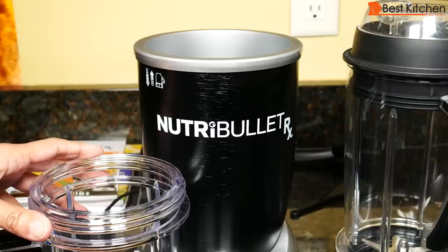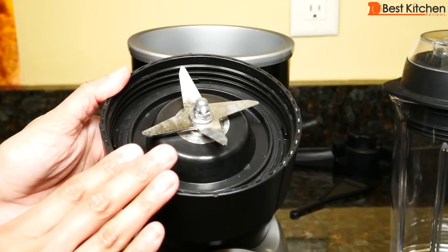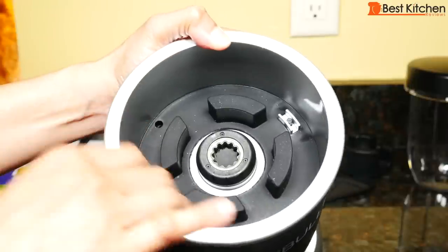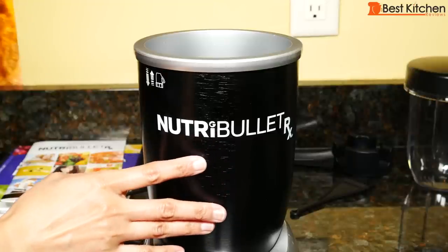When you first get the unit, wash all the parts in warm soapy water and dry. All the cups and lids are top rack dishwasher safe. The blade is hand wash only, and nothing on it is removable. There's a rubber liner inside the base — don't remove it. If anything spills inside, you can just wipe it with a warm sponge and dry. The base can be wiped down with a damp cloth and dried.